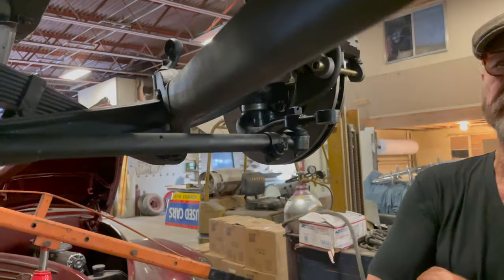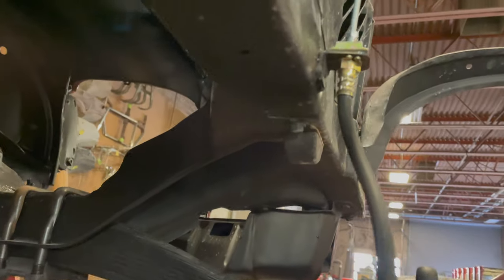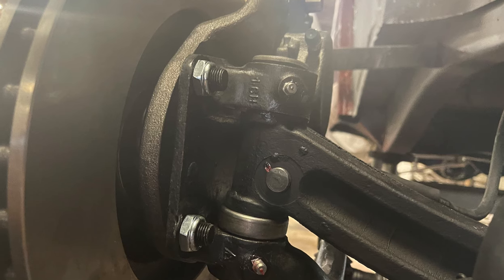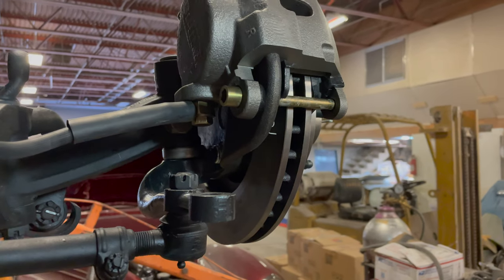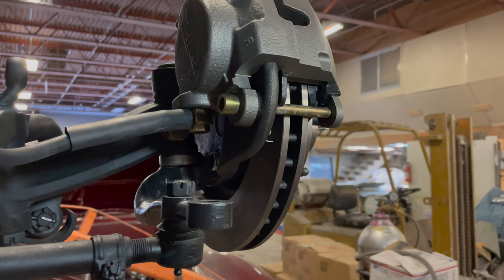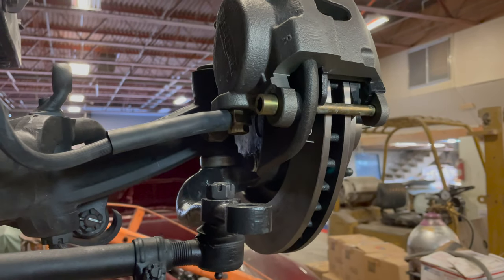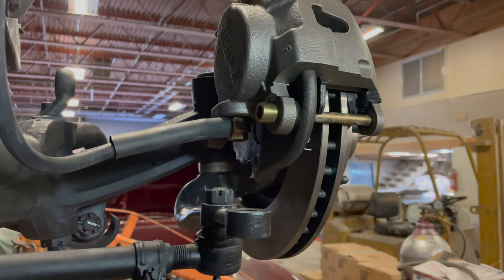Let's go back to the brake system. This was originally a mechanical braking vehicle, but now we see hydraulic lines coming out of the side to a flex line. These are a Granada rotor and caliper. The spindle from the 38 would not accept it, so this is now a 41 Ford passenger car spindle, which will accept the rotor and the caliper bracket. Even though it's a later model spindle with a hydraulic caliper and rotor, we're still going to put the 38 wheels on it.